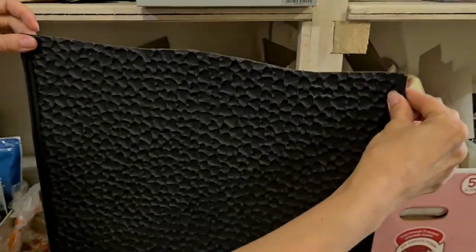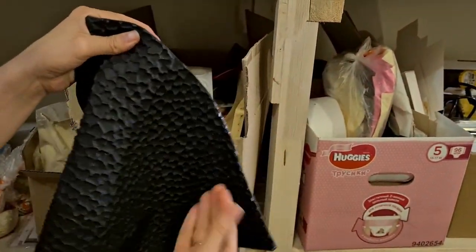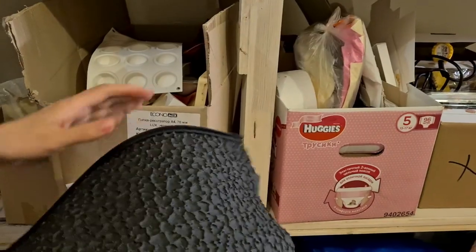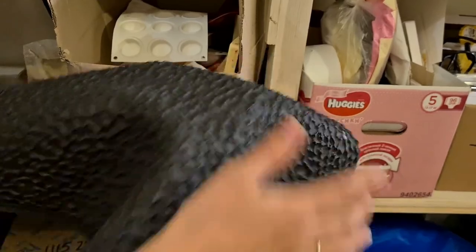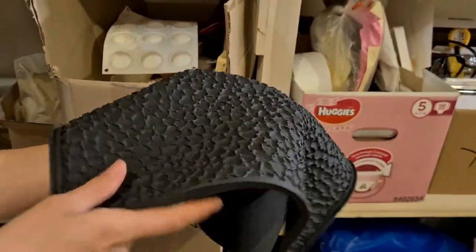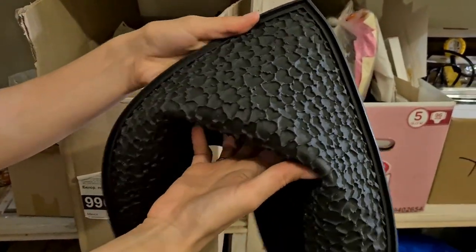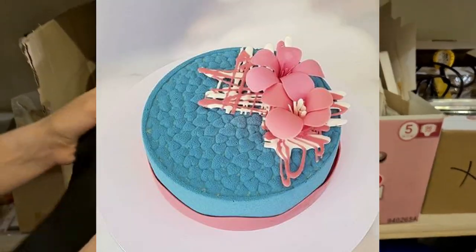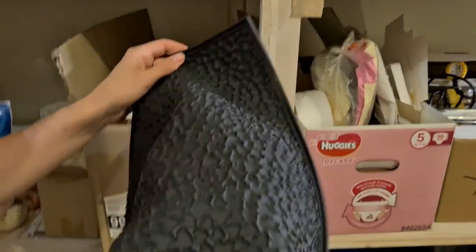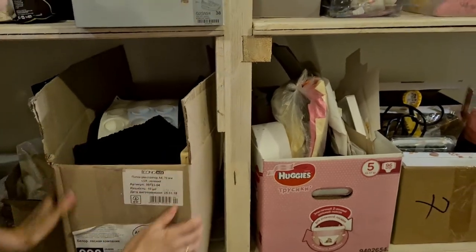This is called an impression mat. I cut it because originally it's double-height and very big, but you can cut it to any size with scissors. For example, to create a surface texture on your mousse cake, you use this as the bottom, put the ring on top, assemble the cake, flip it, and peel it off — you get the impression of hearts, coffee beans, anything. With just a metal ring and an impression mat you can create lots of designs.